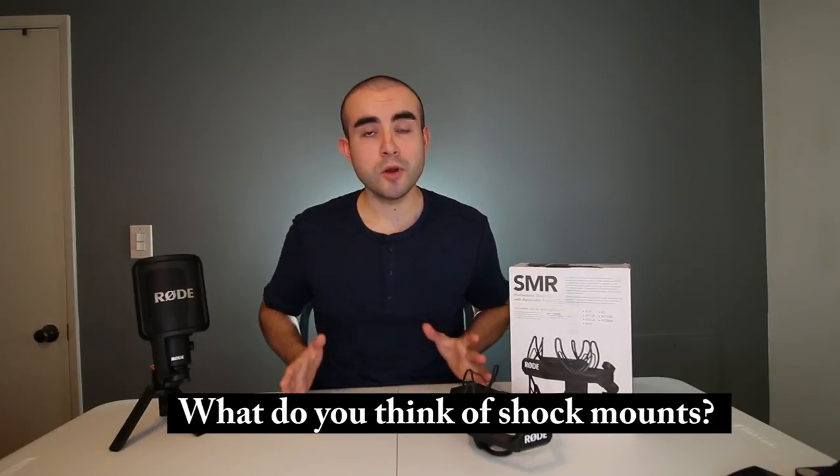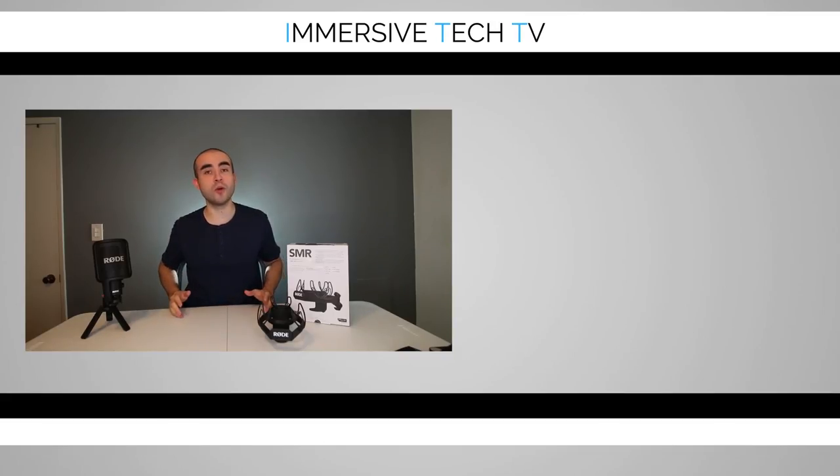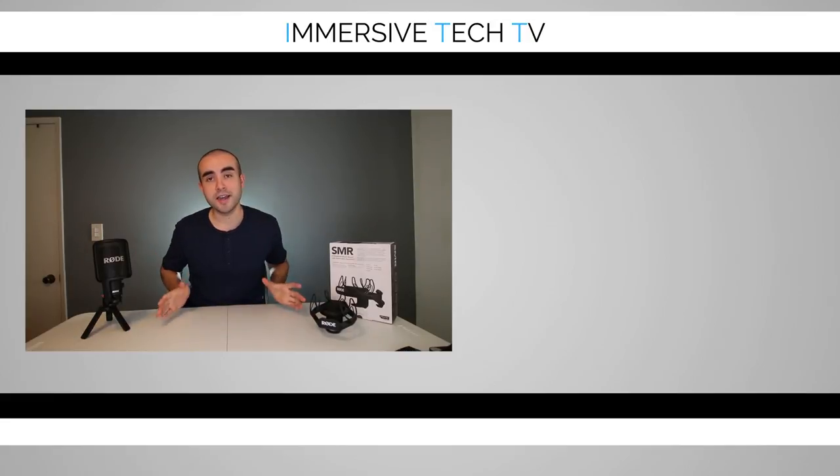If you'd like to learn more about the Rode SMR shock mount, I'll link it down below along with the other shock mounts mentioned in this video. Let me know what you think of the Rode SMR shock mount — have you ever used a shock mount before? Thanks for checking out today's video. If you found it helpful, hit that like button and subscribe for new weekly videos on awesome tech, gadgets, apps, and accessories. For a more in-depth review of the Rode PSA-1 boom arm used in this video, check out my review linked here. If you have any questions about any of Rode's shock mounts, feel free to leave them in the comments below.